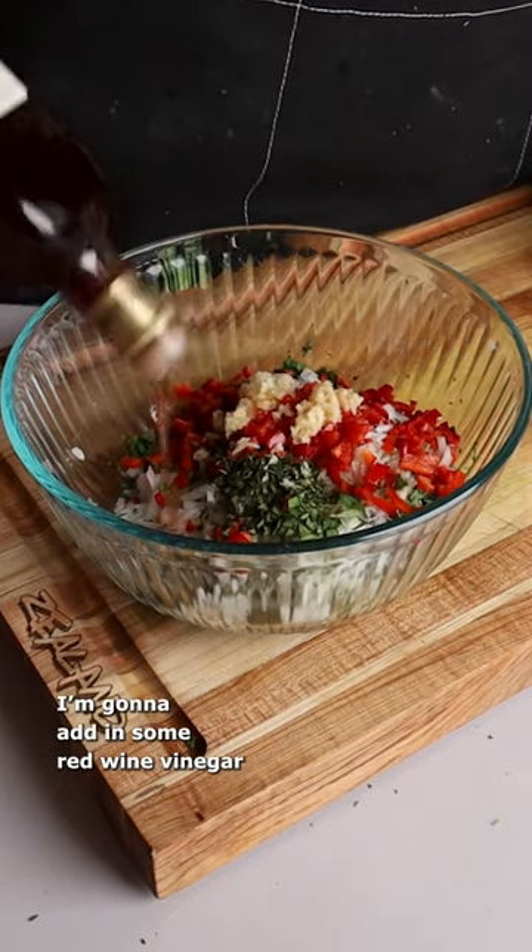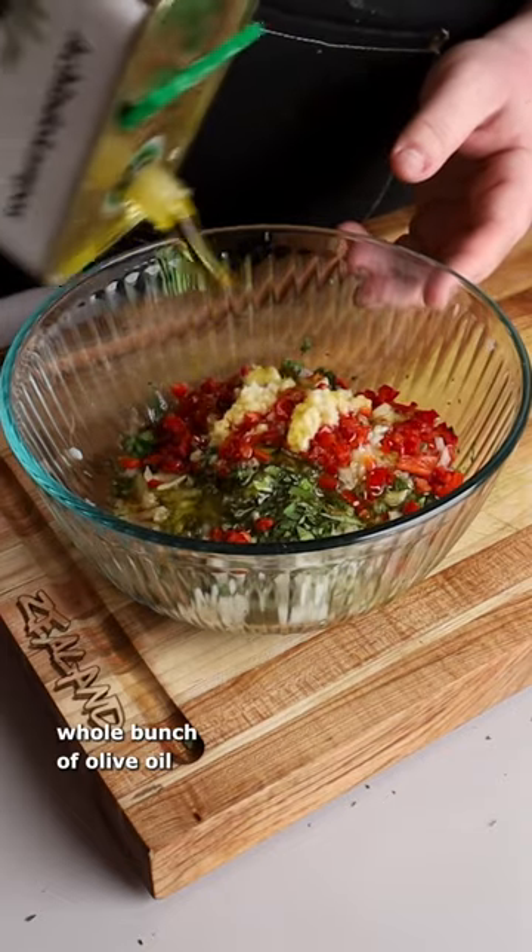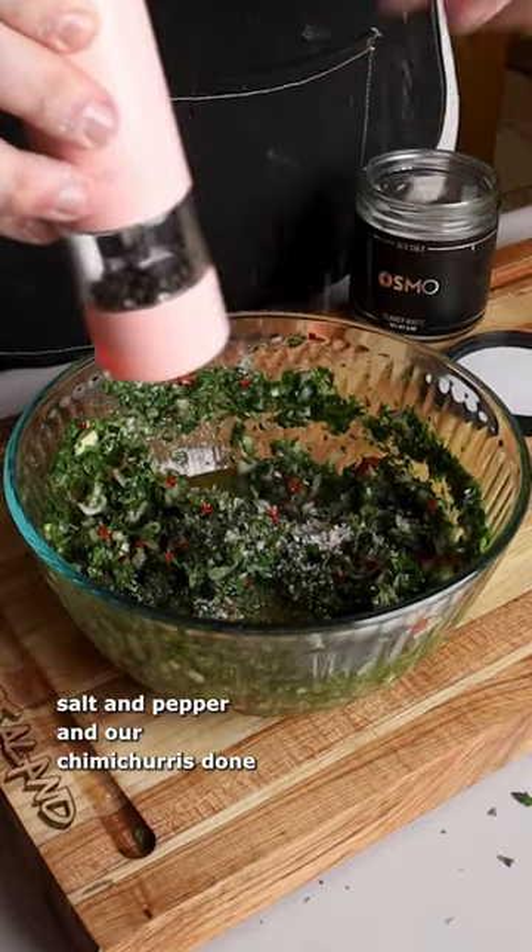Now that we got all of our solids, I'm going to add in some red wine vinegar, a nice squeeze of lemon juice, and a whole bunch of olive oil. All there's left to do is season this with some salt and pepper, and our chimichurri is done.